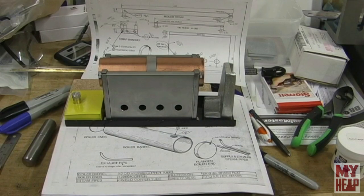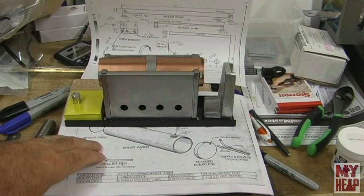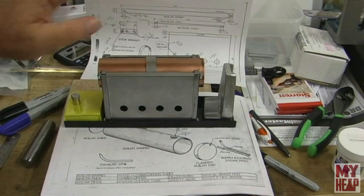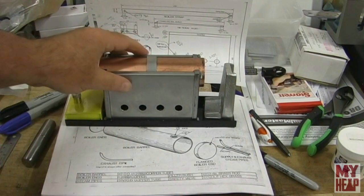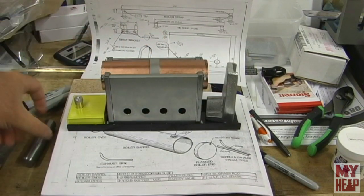Hey guys, Joe Hildreth here from MyHeap. We're going to carry on with the Kenneth Well stationary engine build. Where I left off last, we kind of dry fit everything together and it's looking pretty good. I didn't dish these holes yet — I had to make a tool for that. So this is the tool that I made.